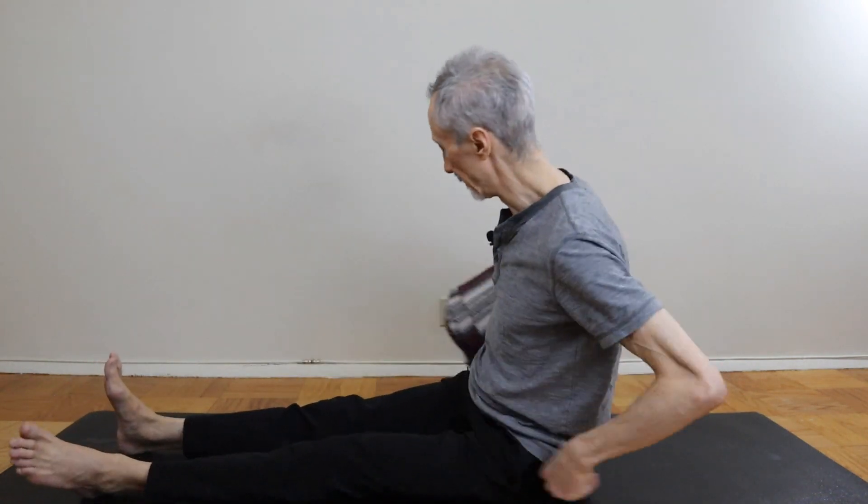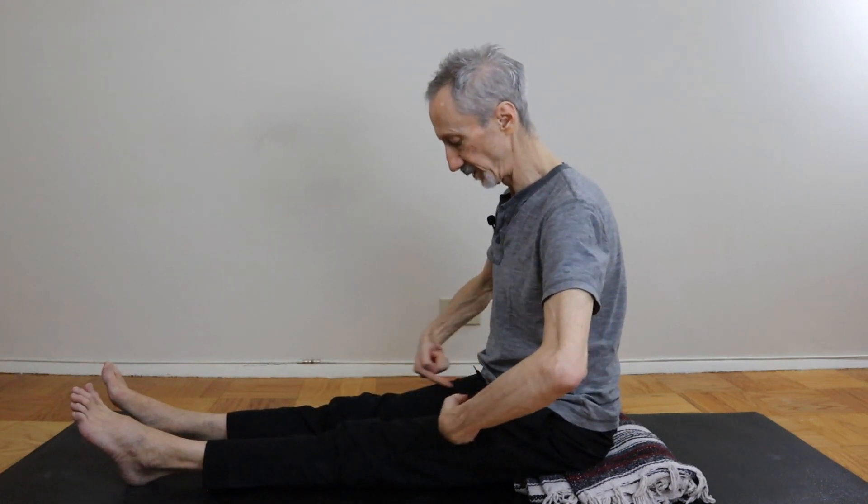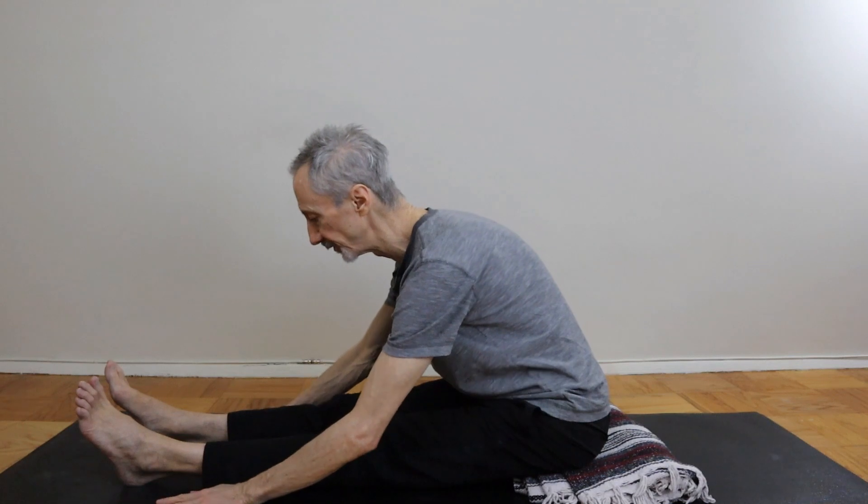So one thing you could do if you're in that situation is to take a blanket and slide it underneath your pelvis. You might find that makes it a little bit easier for you to tilt your pelvis forward, because you don't have to flex in the hips quite as much. But another thing you could do is point your feet — that'll create a little pull up the front of the thighs, which might also make it a little bit easier for you to tilt your pelvis forward.